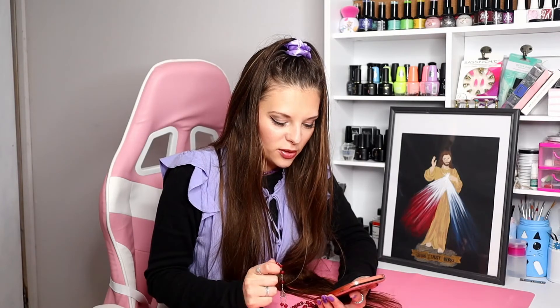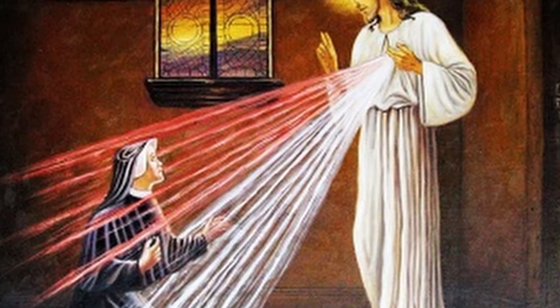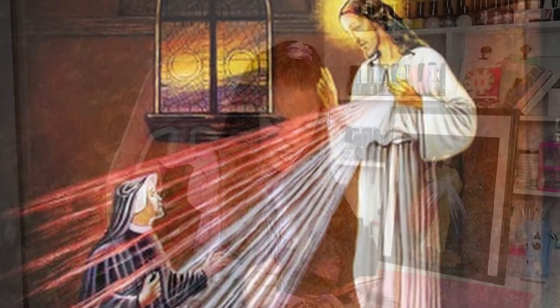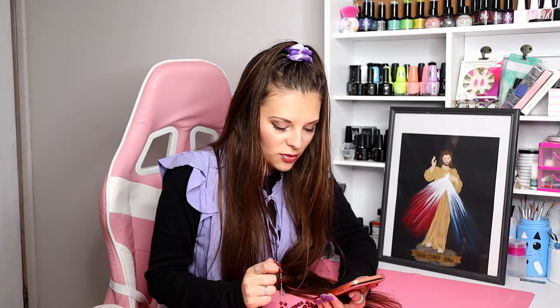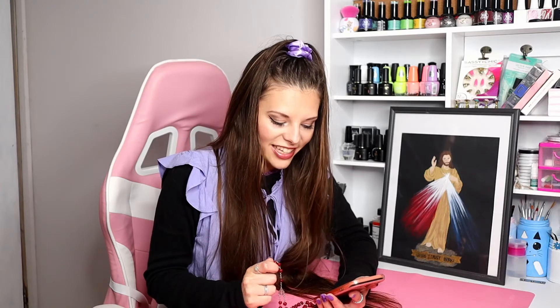In the name of the Father and the Son and the Holy Spirit. O Jesus, eternal truth, our life, I call upon you and beg of you for your mercy for poor sinners. O sweetness of the heart of my Lord, full of pity and unfathomable mercy, I plead with you for poor sinners.